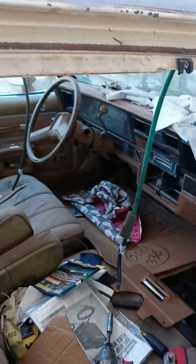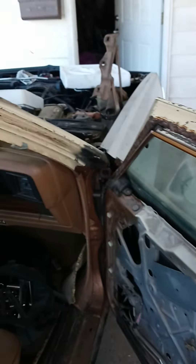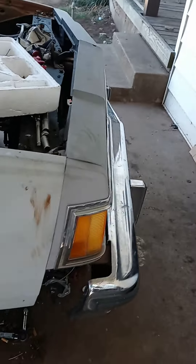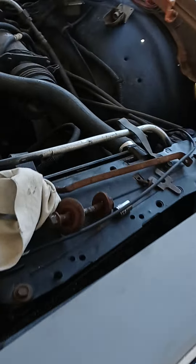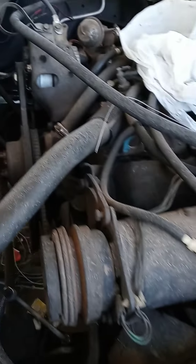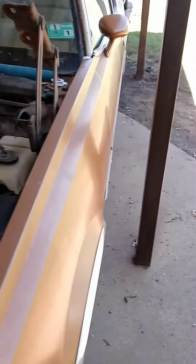By winter I should have the sunroof and all that primed and my doors done. Then the next step is pulling the motor — it's good but it's dirty and leaks oil from the valve covers. When I pulled the transmission out it was caked in oil, so while the motor's out I'm gonna clean up that whole area and make it look nice.